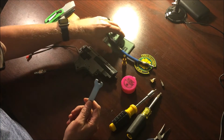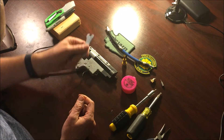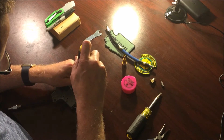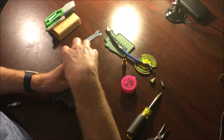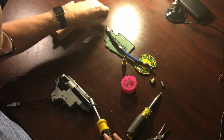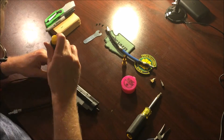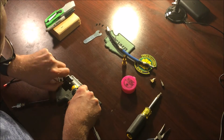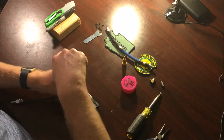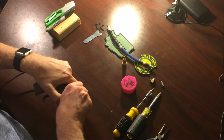Also, this ratchet will come with your new airline to tighten it down. I'll speed through some of this when I edit so you don't have to watch everything in real time. I forgot to take the plastic piece off the front first.